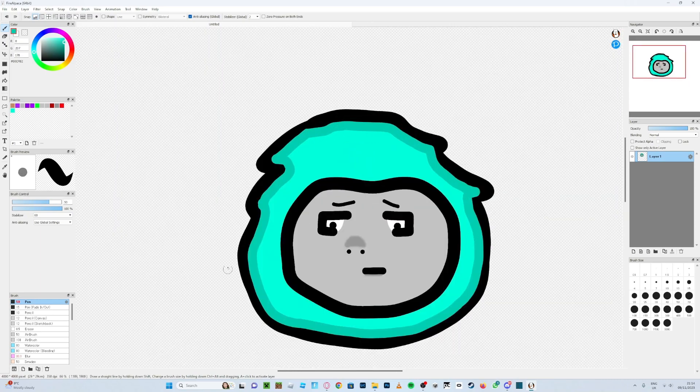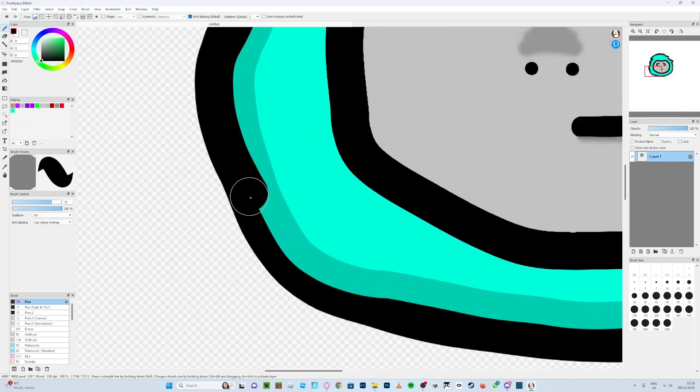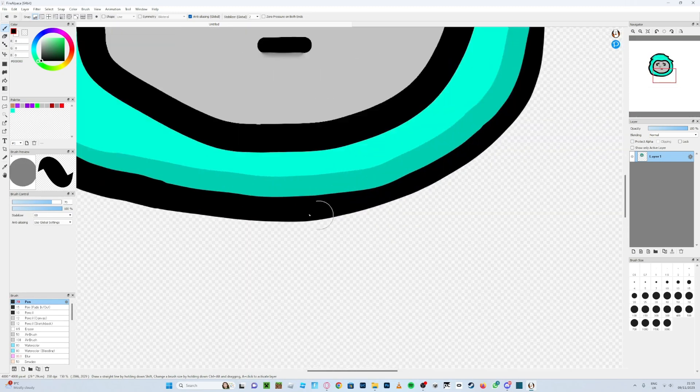You can make the shading thicker if you want — it's your choice. Once you've done that and it looks a bit wonky, go back to black or whatever color your outline is, find roughly the right size, and redraw the outline to fix it up. I think I was using around size 70.